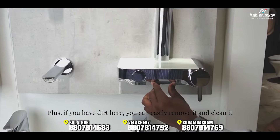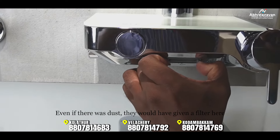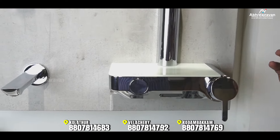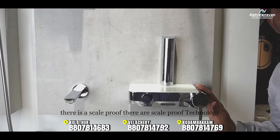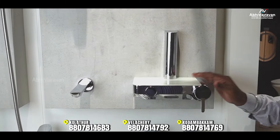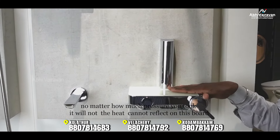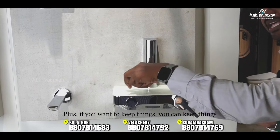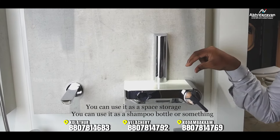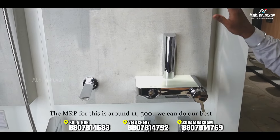You can remove dust from the fittings — the design allows you to unlock and reinsert components easily. There is scale-proof technology built in. You can also remove heat and the design helps reflect heat. Space storage is available for shampoo and accessories. The MRP for this model is 11,500.